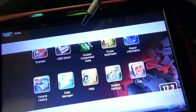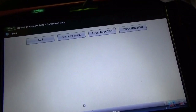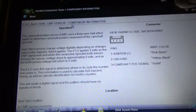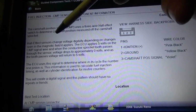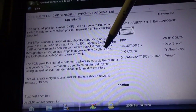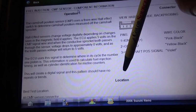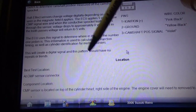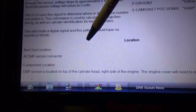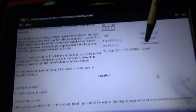While we're still in the scanner, let's hop into our component test meter. It's a 2-liter — I don't know why it says Reno, doesn't matter, we're still talking to it. Fuel injection, CMP sensor, component information. So it's a 3-wire Hall effect sensor. The ECU applies 5 volts on the signal wire, and conductive sprocket teeth pass through the sensor — 0 to 5 volts. The ECU uses the signal to determine number one cylinder, creating a digital signal; it should have no repeats or trends. The sensor is located on top of the cylinder head, right side of the engine — the engine cover will need to be removed to access it. Easy enough, let's find this guy.